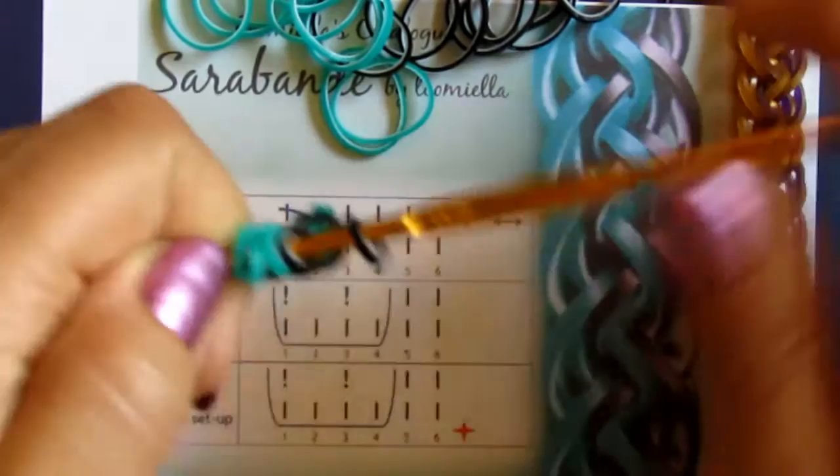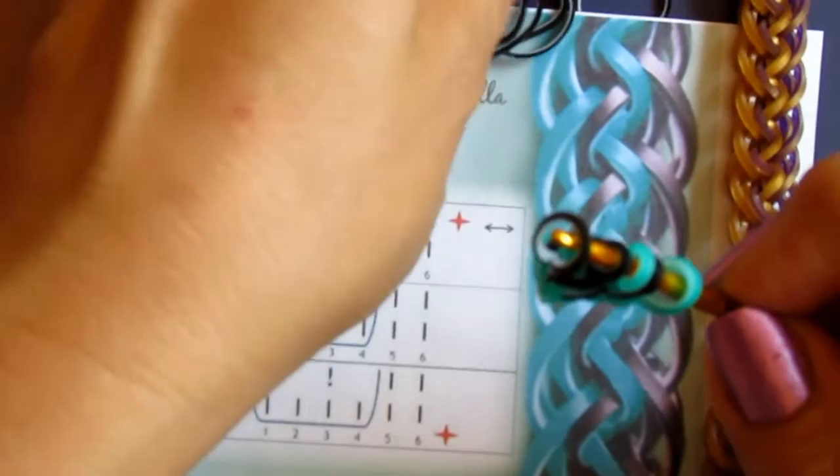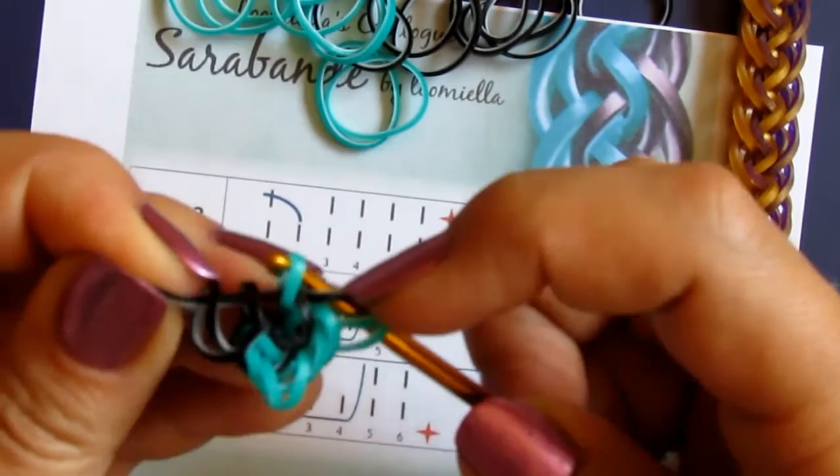Then I turn the hook around and continue with the black from this side again. So I take the black, pull it through four, like so, pick up number three and one, and close.